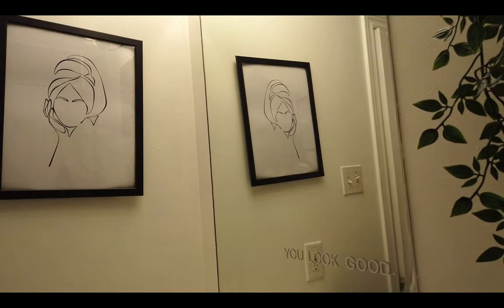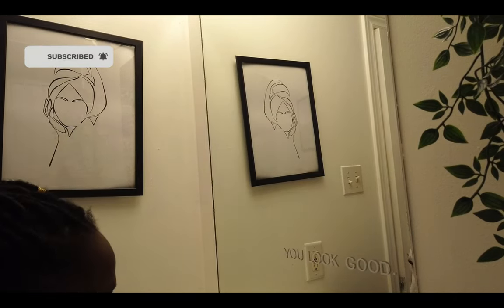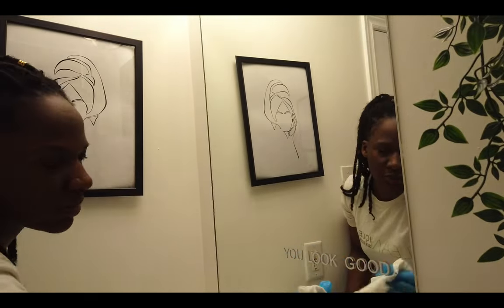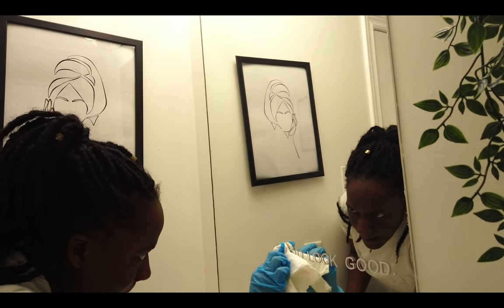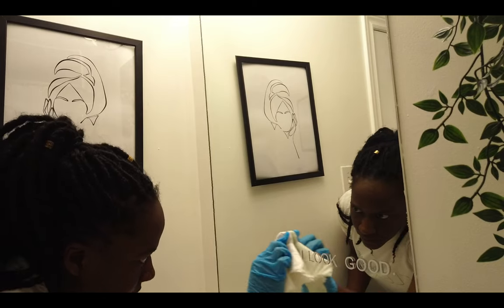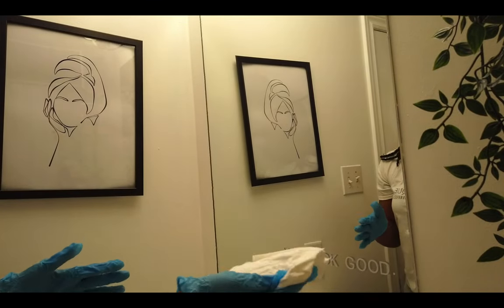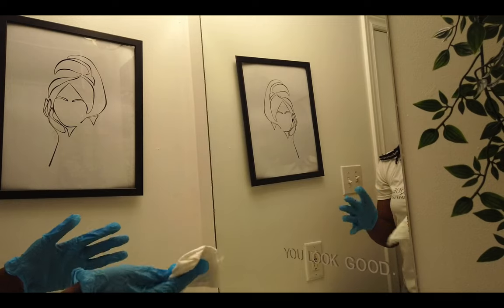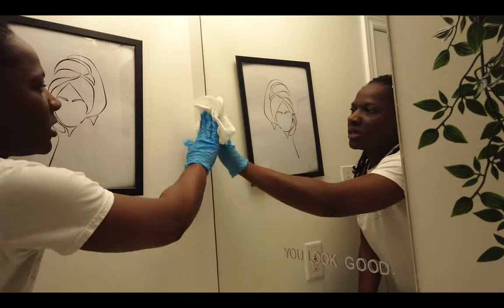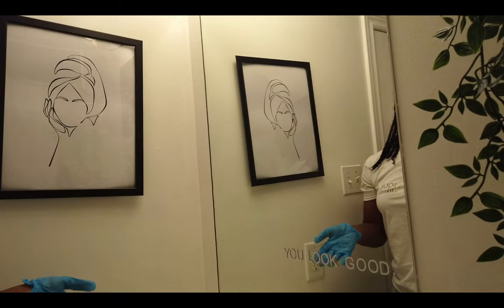Always go back and double-check after the product has dried, because you may see streaks. Go over them again without adding more product. If you put too much product on the mirror or paper towel, that's where streaks and water marks come from. Don't overdo it with product. And that's how you clean your bathroom mirror — any mirror — like a pro.